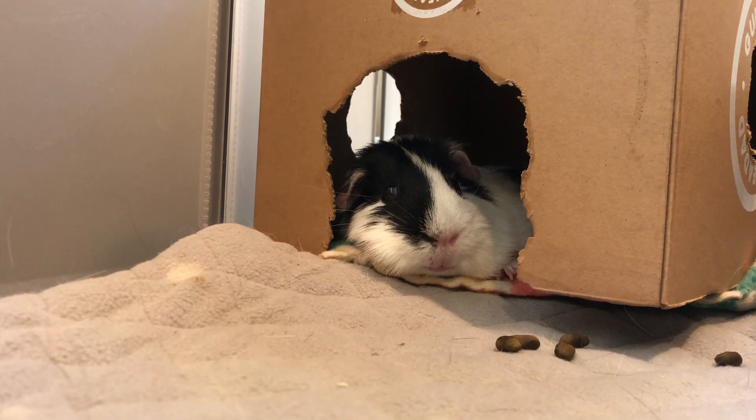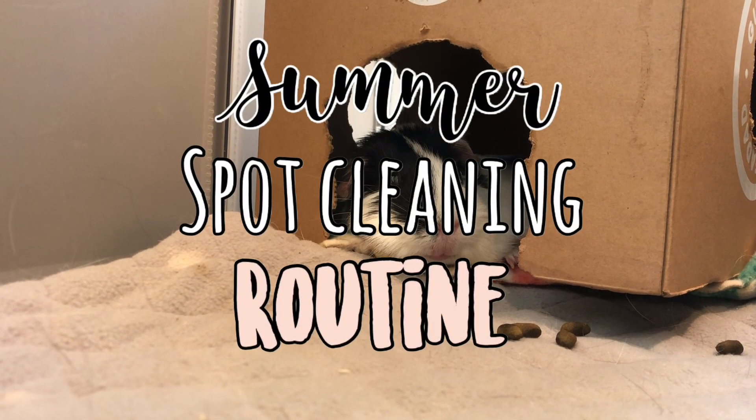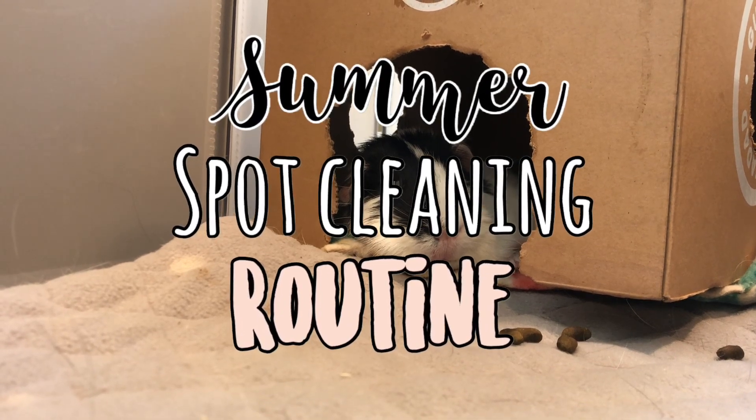Hey everyone, welcome or welcome back to my channel. Today I'm going to be showing you guys my summer spot cleaning routine, so without further ado let's get on with the video.